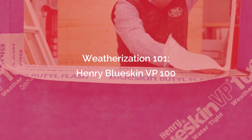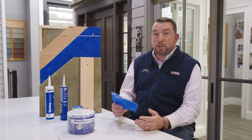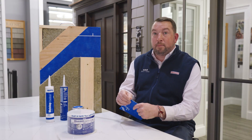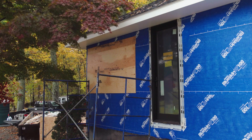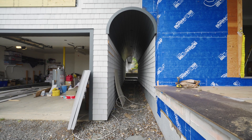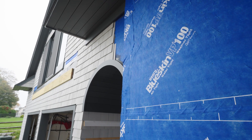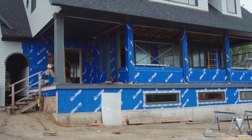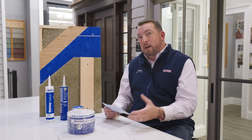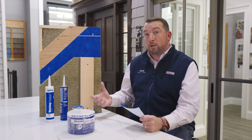Today we're going to be talking about Henry Blueskin VP100. Henry Blueskin VP100 is a fully adhered, or peel-and-stick, house wrap that we use to make sure that our homes or our projects are weather tight. It controls the flow of energy, water, and moisture within that home to ensure that we keep out all the exterior elements we see here in New England, but also preserve the comfort of the people occupying that building or home.